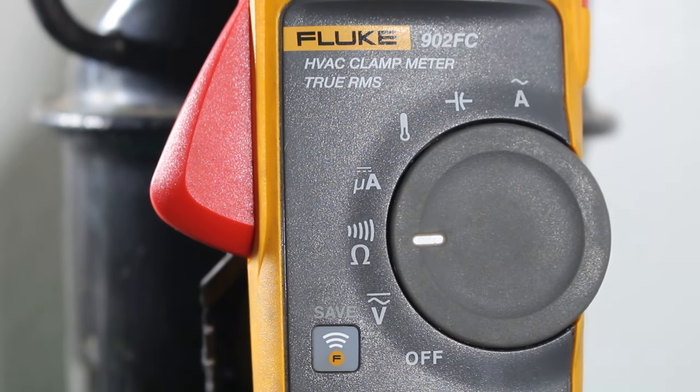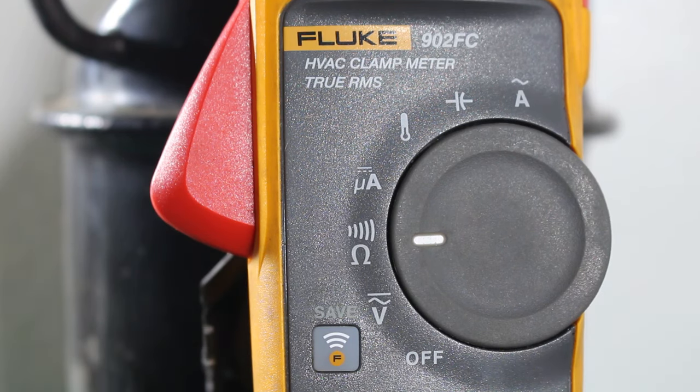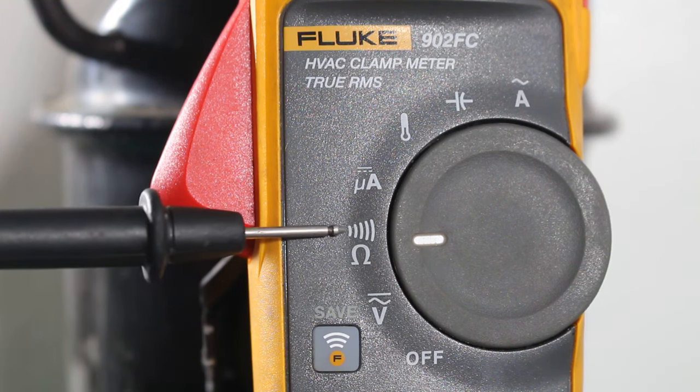We are set to resistance, which is measured in ohms — that is this symbol right here. At the same time, my meter reads continuity, which gives you an audible sound — and that is this symbol right here.